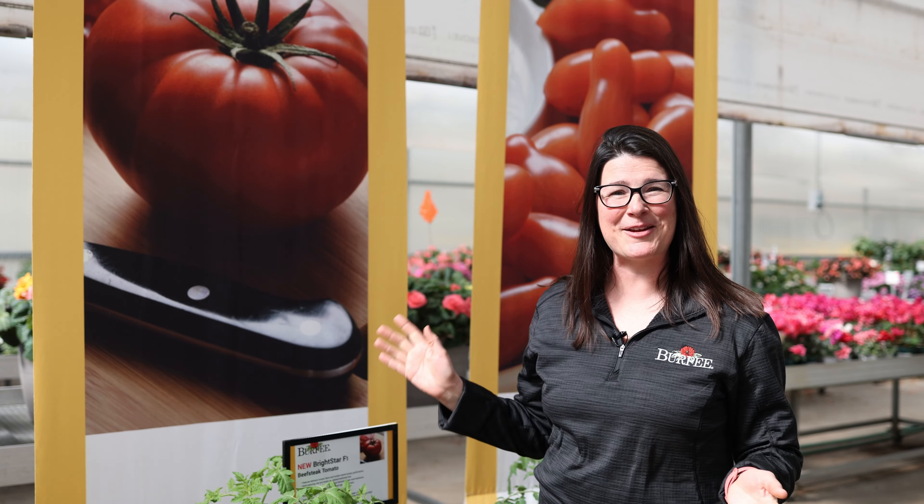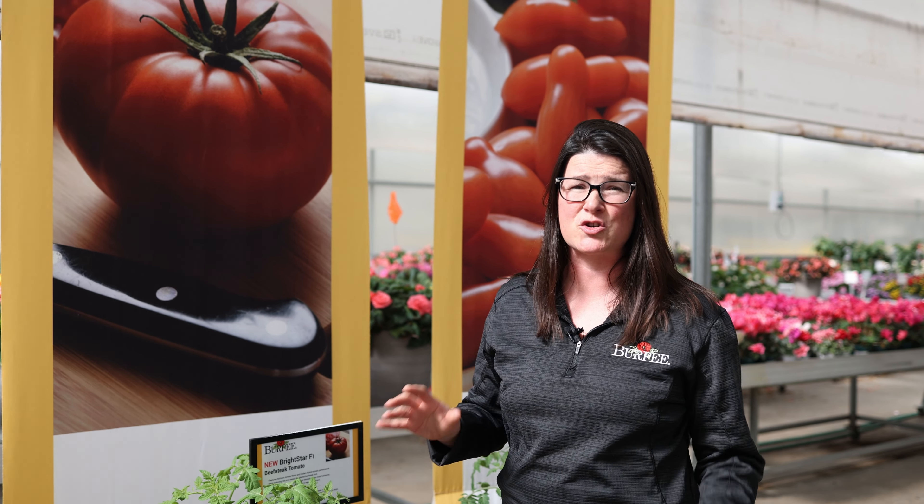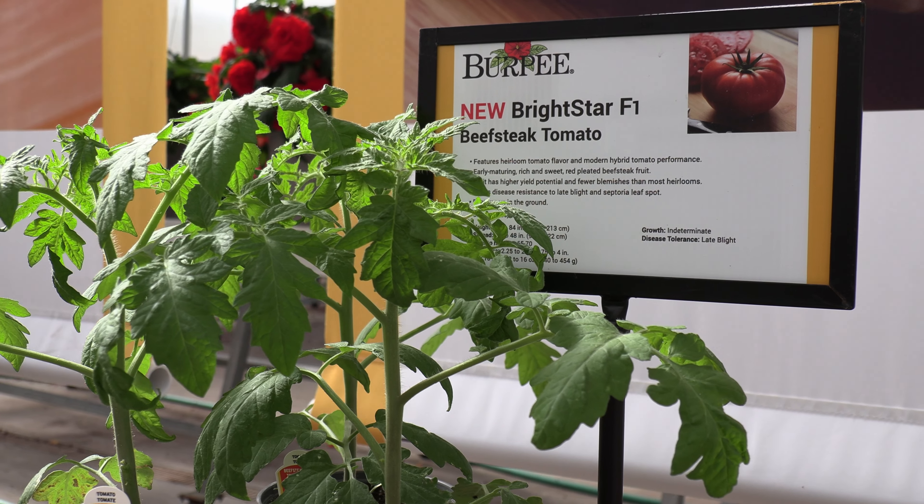Next up is Tomato Bright Star. This tomato has heirloom flavor but hybrid vigor. You're going to get the best of both worlds with this beautiful red slicer that's going to be great tasting and high yielding in the garden all summer long.